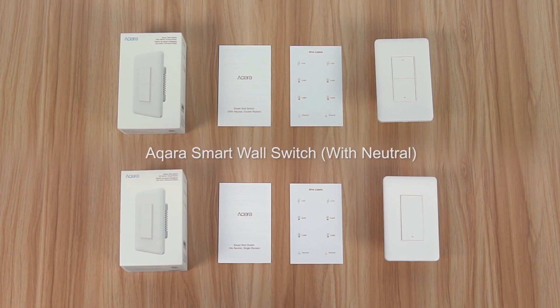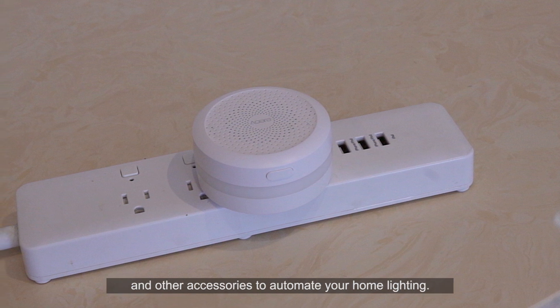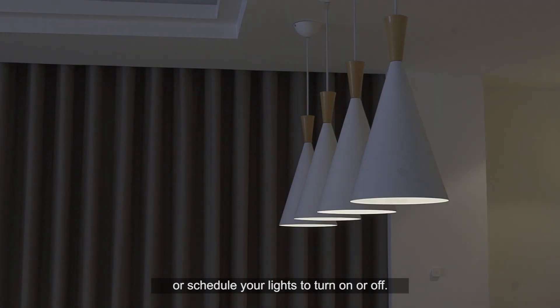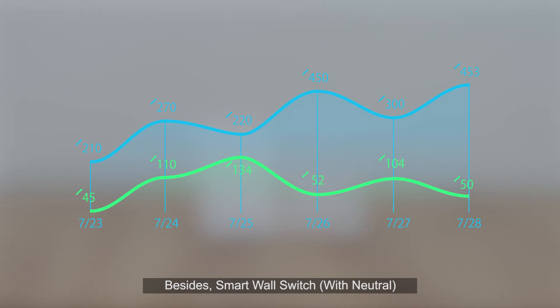Aqara Smart Wall Switch works with the hub and other accessories to automate your home lighting. You can control it remotely via the app or schedule your lights to turn on or off. Smart Wall Switch with Neutral supports power monitoring and power consumption report, helping you use appliances smartly.